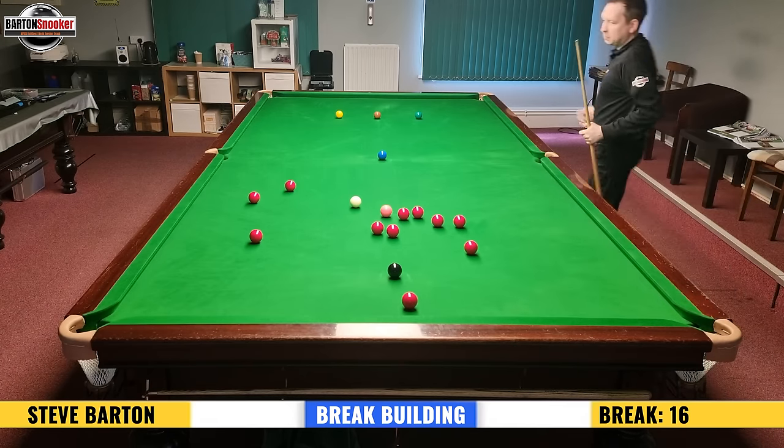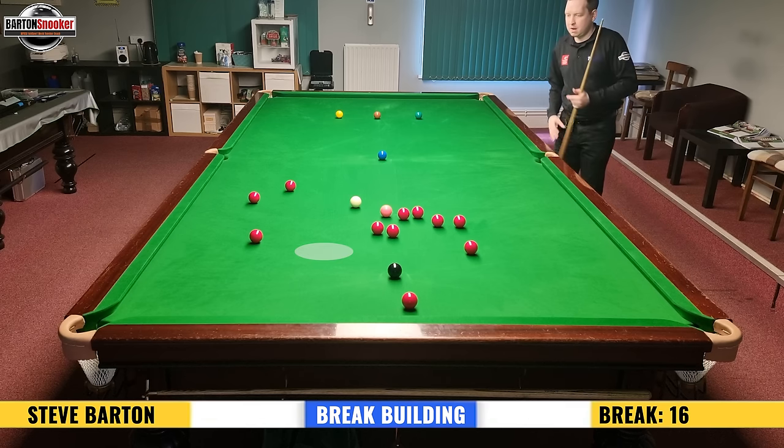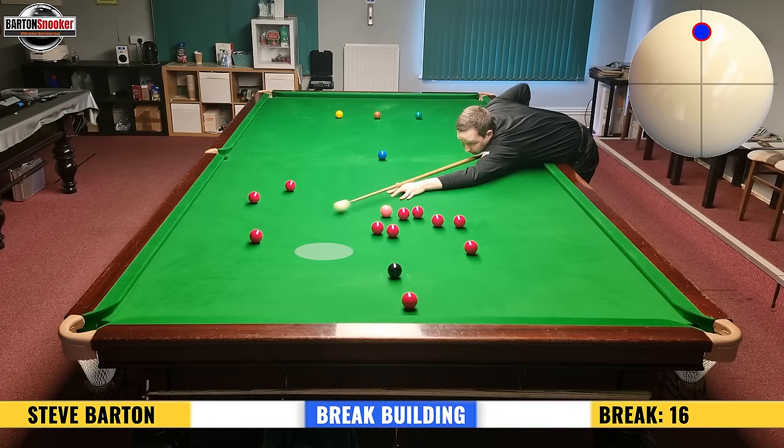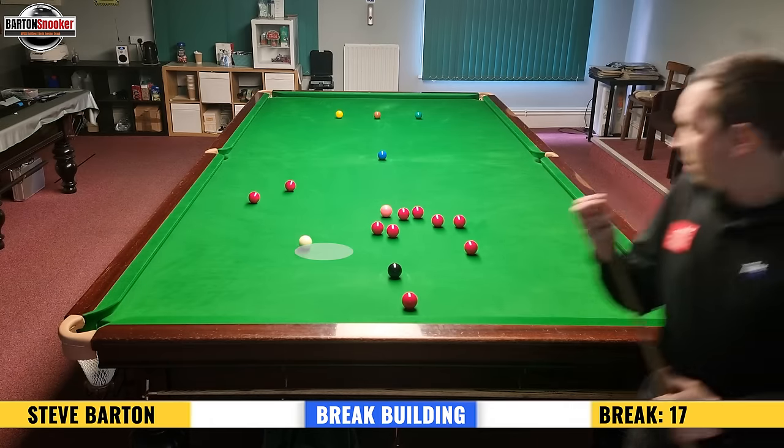Right behind the shot — I'm going to pot that red, then the black, and then the red below the black as shot number three. That helps me decide shot number two, which is the one on the black: I have to leave that angle so that I can get to the one that's below the black. So potting this red off the cushion, and then I've left a nice angle so that I can get to that loose red.